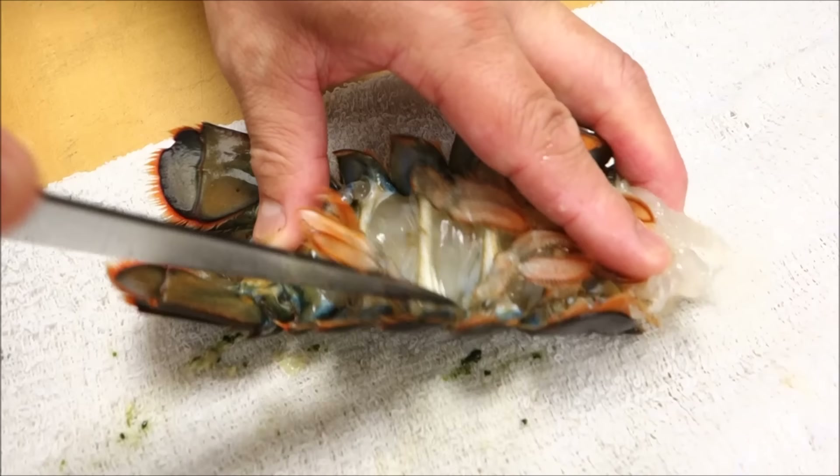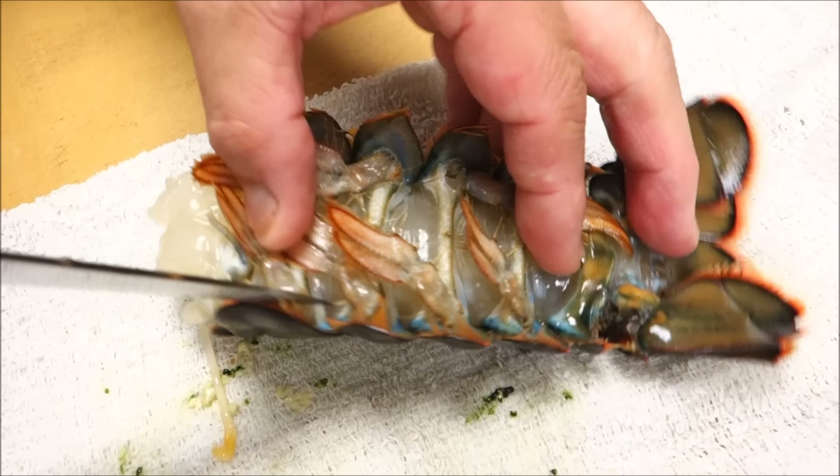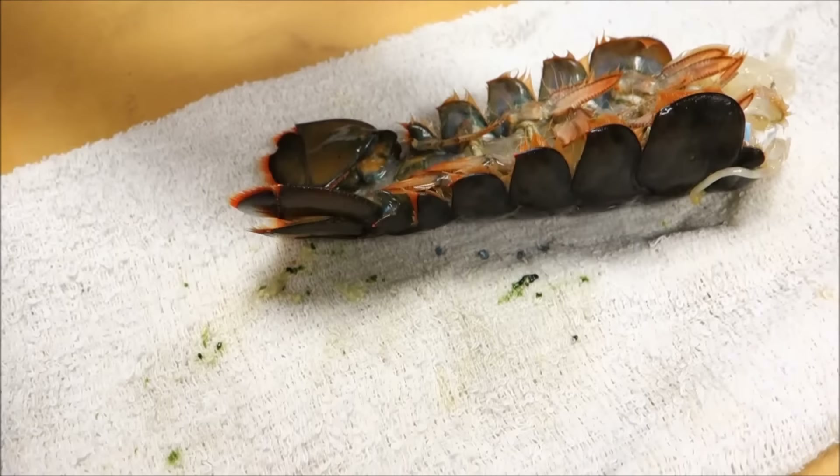First I'm going to cut off this side and the edge — upside down. You can see. And the other side too, the same: only the side and the edge, just on the edge.